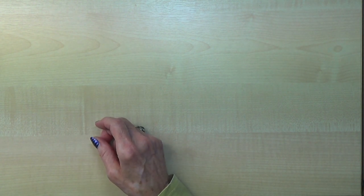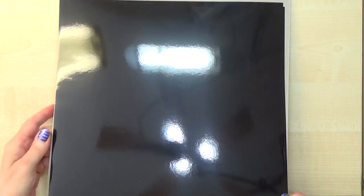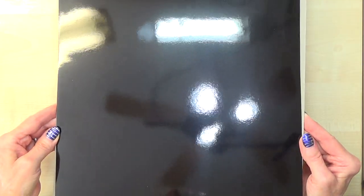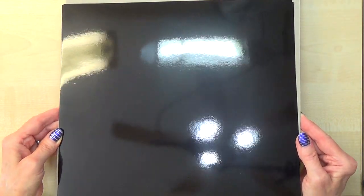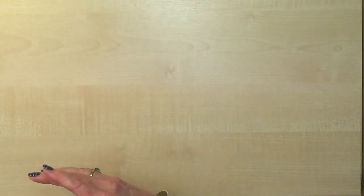We also have some black foil which is absolutely stunning. I know it will be popular for Halloween but I don't do Halloween — this is going to be absolutely fabulous for Christmas. Imagine the nights and the snow — oh, absolutely gorgeous. Really pleased with that.